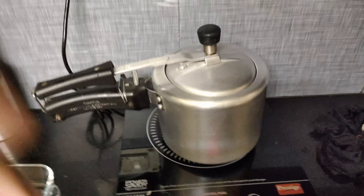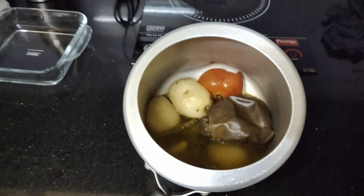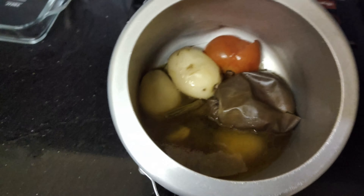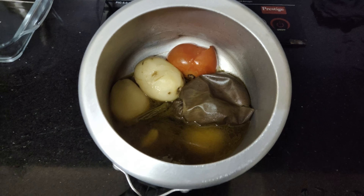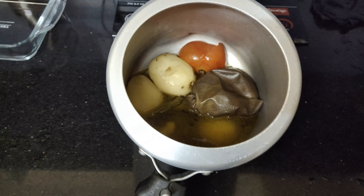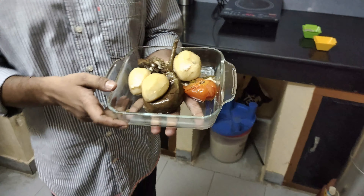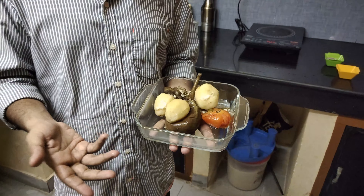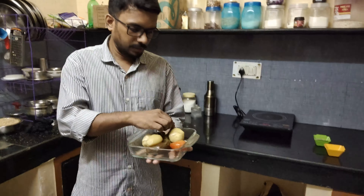Friends, you can see all the ingredients in the cooker are ready. I will put it in a bowl and then show you the next step. Friends, you can see all the ingredients that I have steam cooked are now in the bowl.